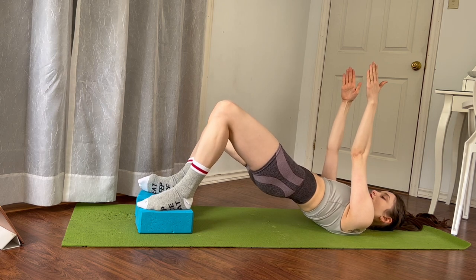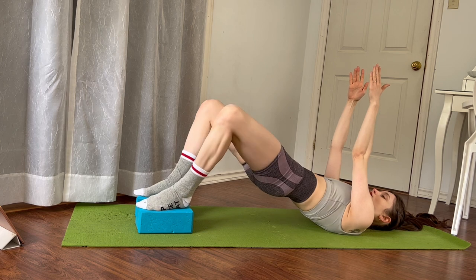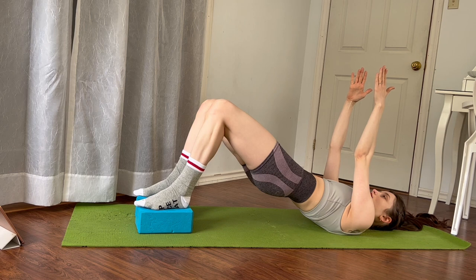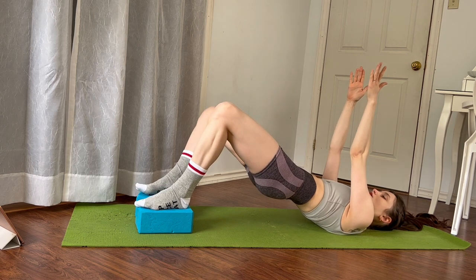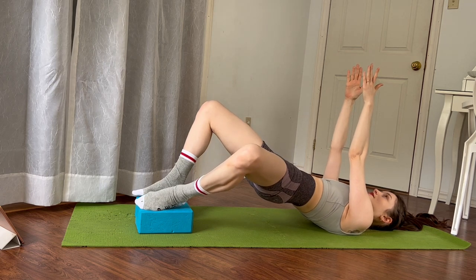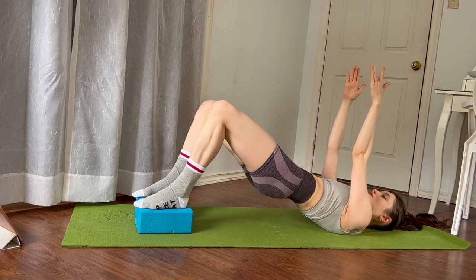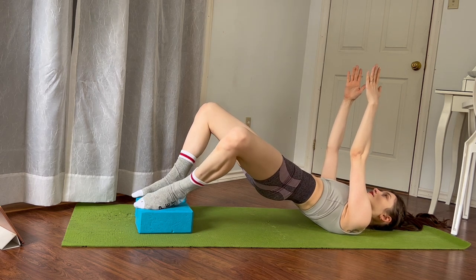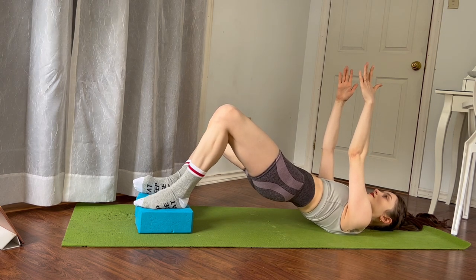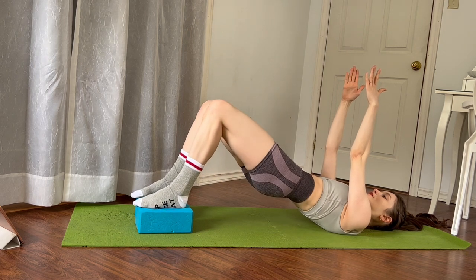We're going to open the right knee to the side without opening the hip and then bring it back, and then externally rotate and open the left knee to the side from the top of the hip and then bring it back. Let's do six more — six on the right and back, five on the left and back, four on the right and back, three on the left and back. Keep tucking under — two more, two on the right and back, last one left and we come back.